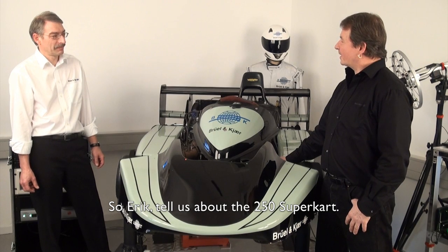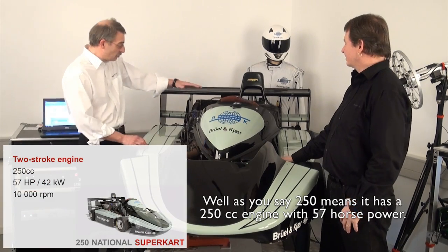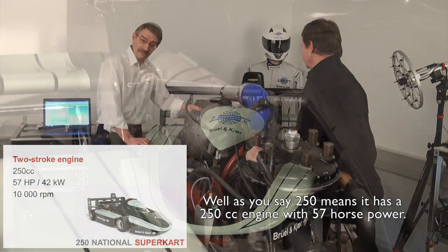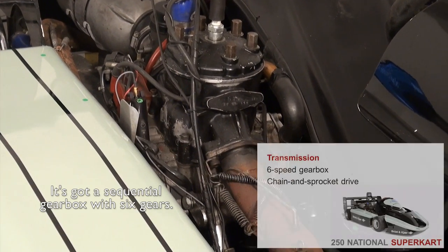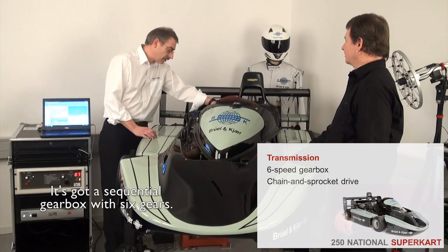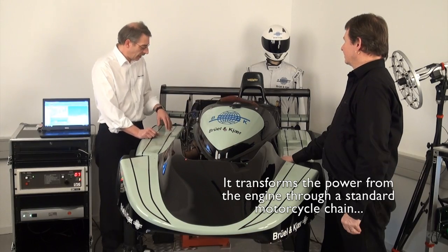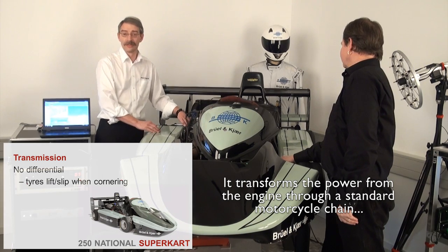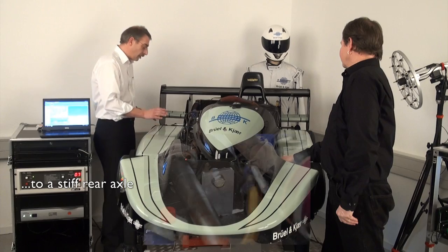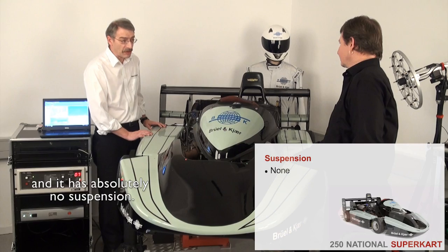Tell us about the 250 SuperCart. Well, the 250 means that it has a 250cc engine with 57 horsepower. It's got a sequential gearbox with six gears. It transforms the power from the engine through a standard motorcycle chain to a stiff rear axle, and it has absolutely no suspension.